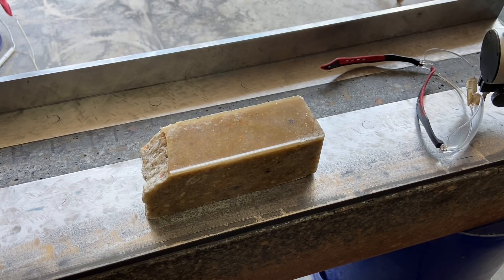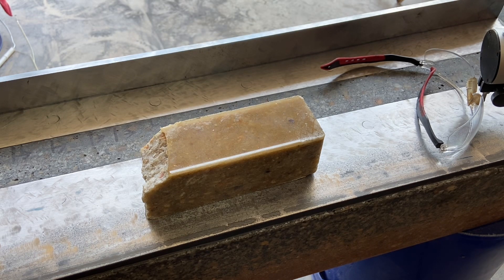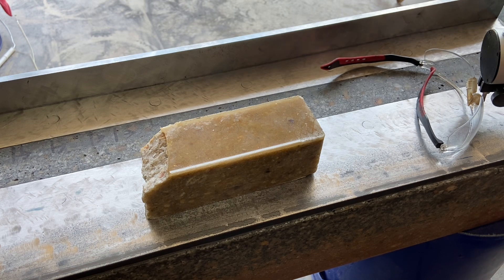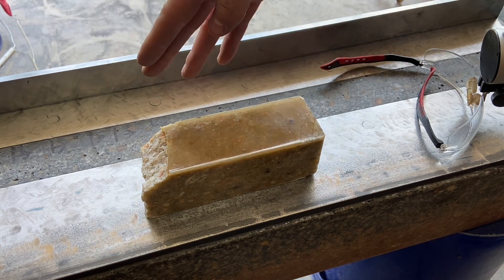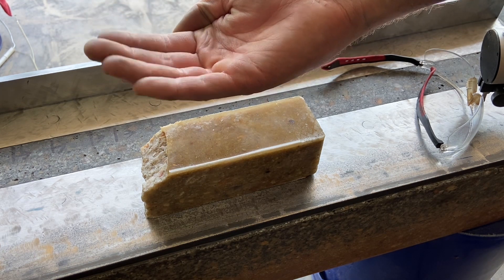I just went back and measured this first rail one more time and found it had about a 5-thou dip in the middle. Trying to figure out why, I'm thinking it's probably based on the temperature difference — today is about 90°F, it was about 70°F when I scraped this flat. Since epoxy granite has a higher thermal expansion coefficient than steel, I'm thinking the top stayed about the same length, the bottom expanded, and that caused the whole thing to banana.